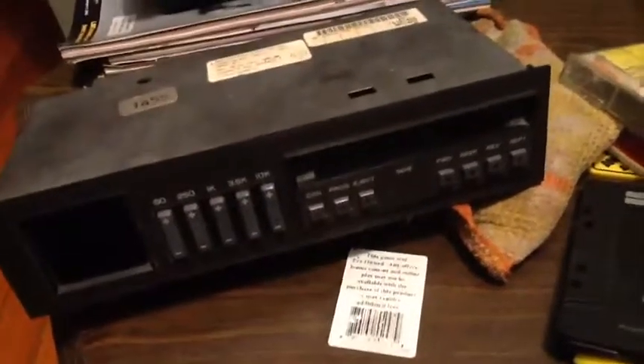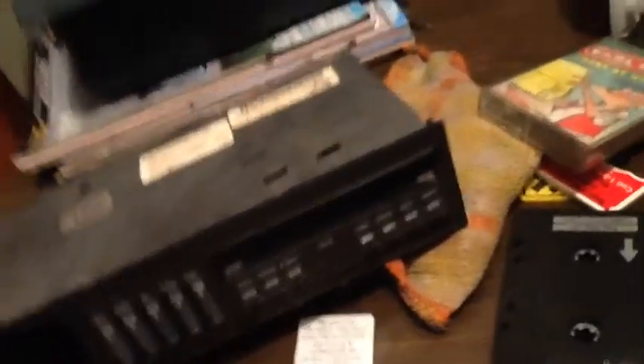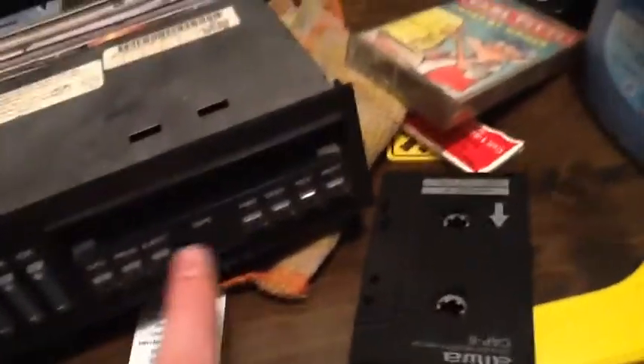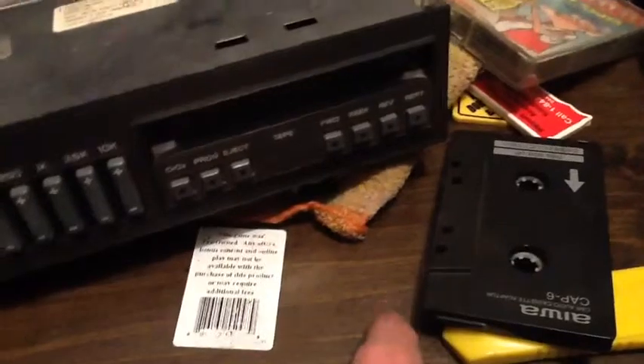Got some stuff on my hands from this. At least they made it easy to take apart to get the tape out — just one screw, two, then one on this side, three total. Then the whole top comes off. Then you just push down on a deal and it pops the tape out. So I don't know if the ejector button doesn't work or what, but it doesn't play tapes anyway, so it doesn't matter.